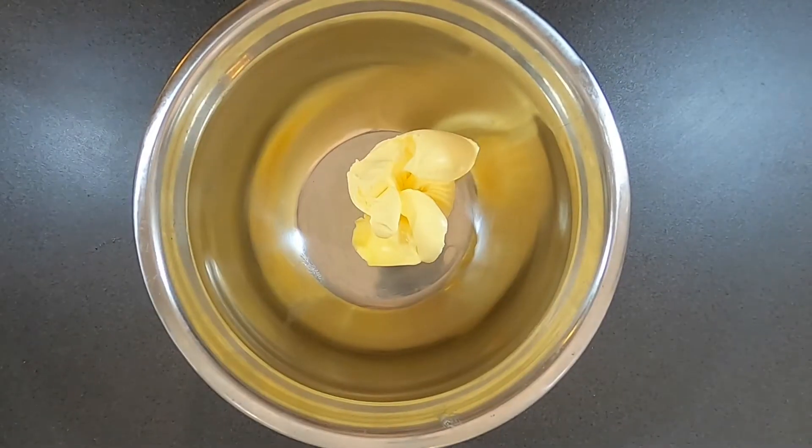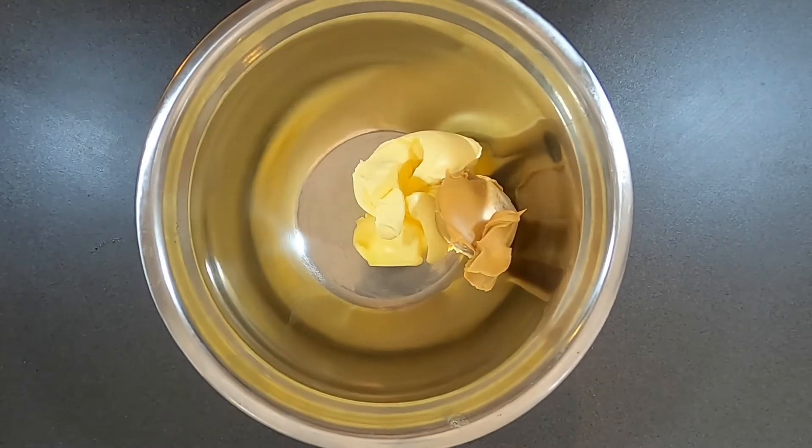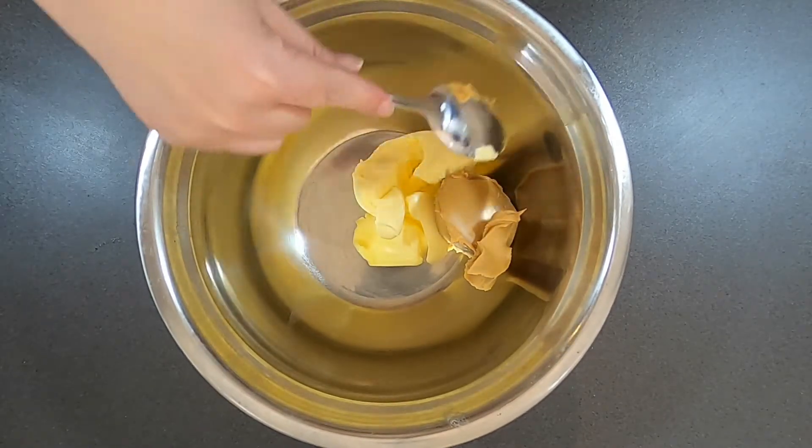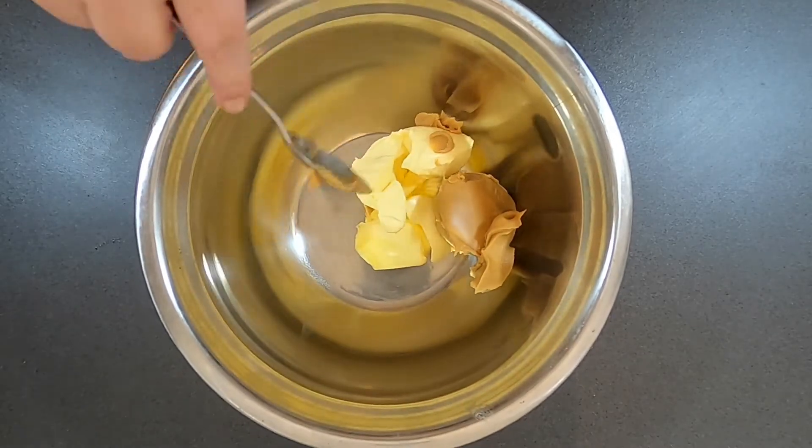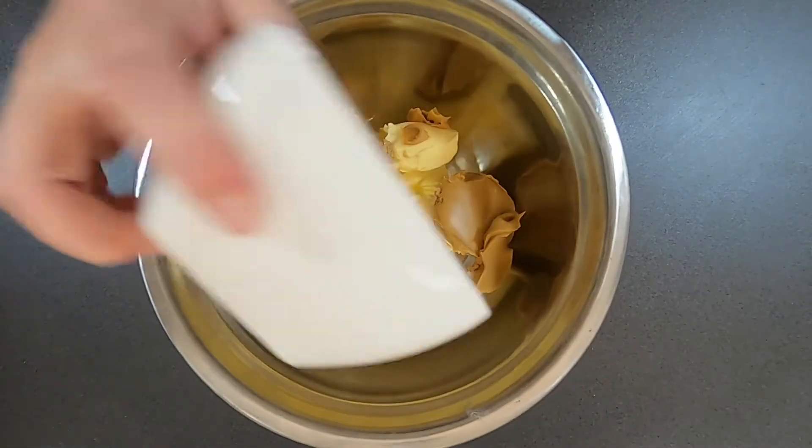Start by preheating your oven to 180 degrees Celsius or 350 degrees Fahrenheit. Now cream together the butter, peanut butter and the sugars. Part way through, add the vanilla and lemon rind until everything is combined and you have a light coloured mixture.